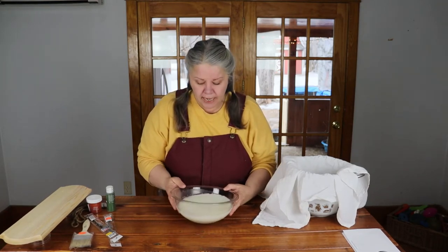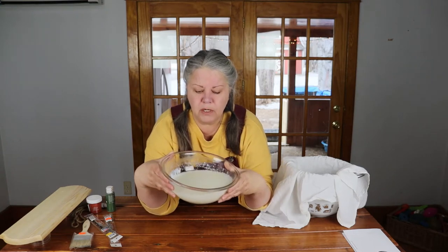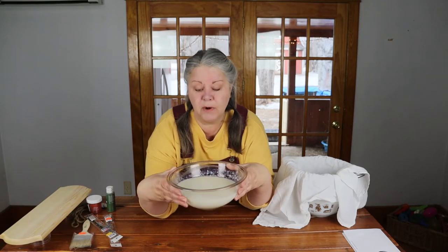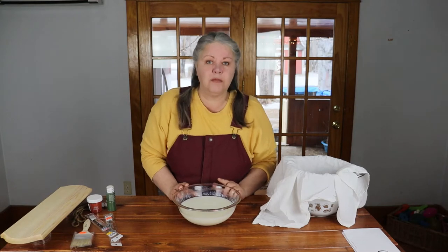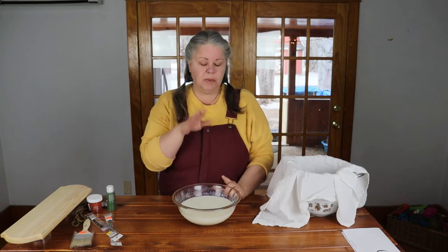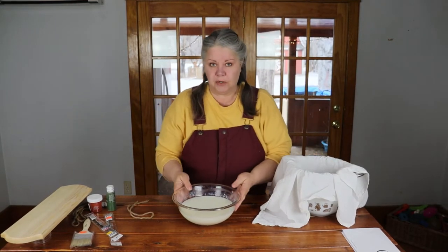I poured it together, mixed it with a spoon, and let it sit for 24 hours. It has curdled. I've used milk to make cheese before and it curdles more than this, so I'm wondering what's going to happen when I strain it. The milk used for cheese is full fat, and this has to be skim milk — you don't want the fat. Also, heat is applied when making cheese, which could make a difference.